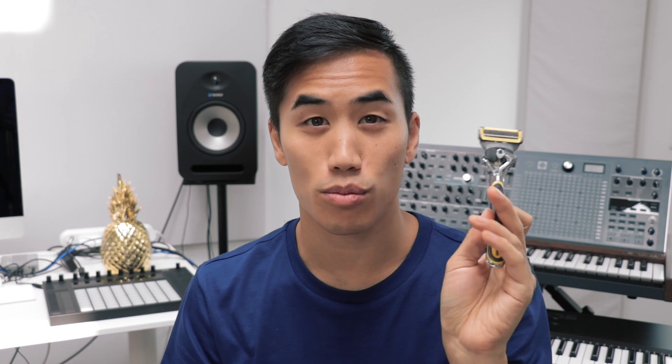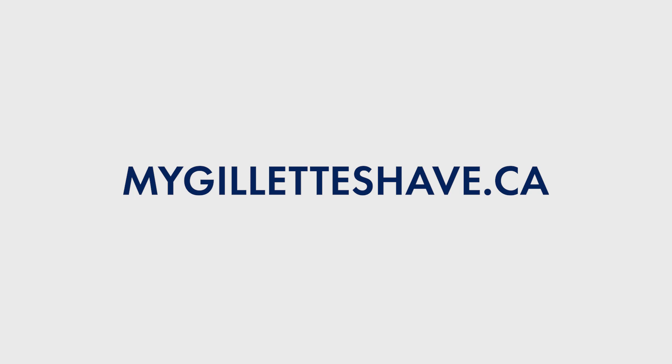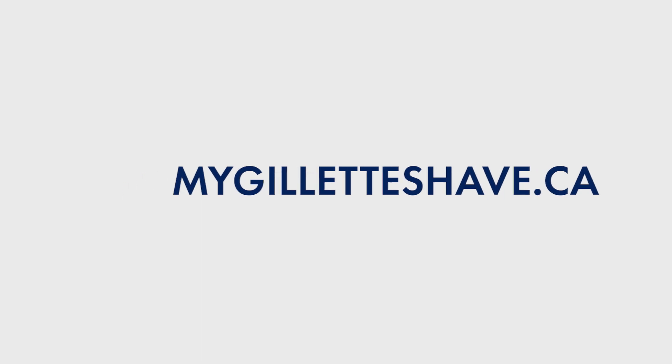After trying all these options out over the last few weeks though, I am switching. I really like the Fusion Pro Shield — it's just that much more comfortable. It feels really luxurious. Gillette has a whole range of products and they offer a variety of razors so everyone can get a comfortable shave for their budget. To find the right razor for you, visit mygilletteshave.ca. You can also use my promo code andrewh for a limited time special offer. The details for that are in the description.